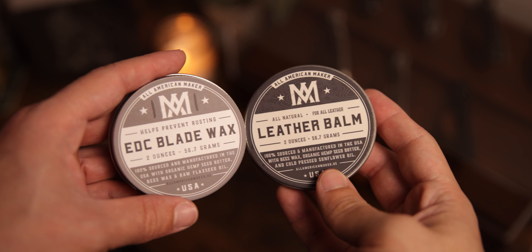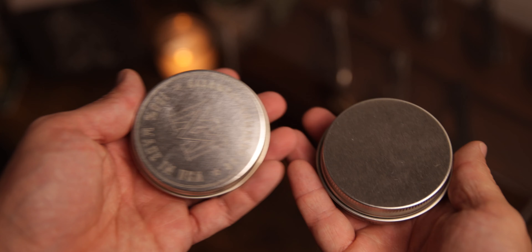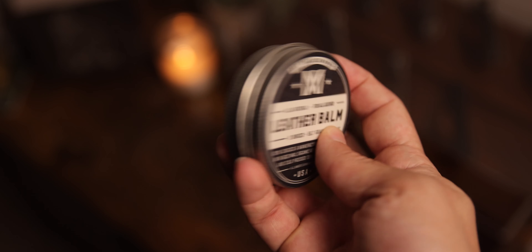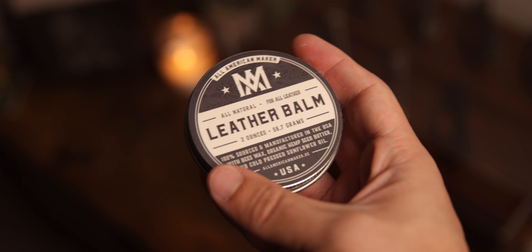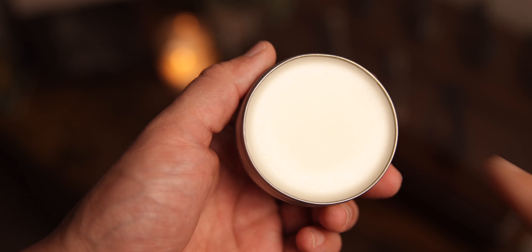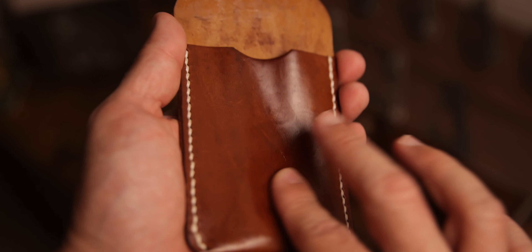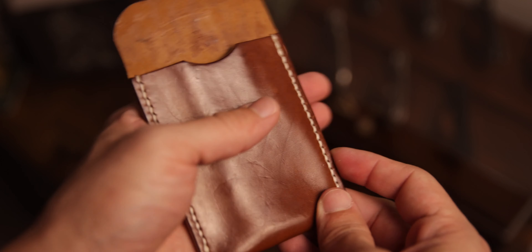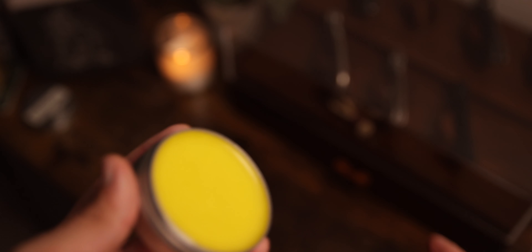All the stuff that All American Maker makes is always high-quality goods, which is just really awesome to see. The next two things in the box are the EDC blade wax — which is a new product for him — and leather balm. I use leather balm on all my leather goods to make sure they stay in tip-top shape, especially my wallets, the ones that see the most wear and tear. Again, 100% made in the USA. The leather balm has beeswax, organic hemp seed butter, and cold-pressed sunflower oil.